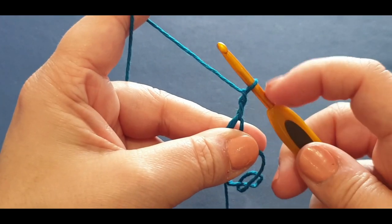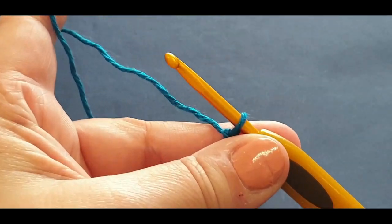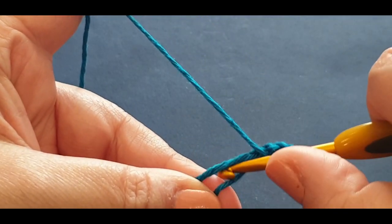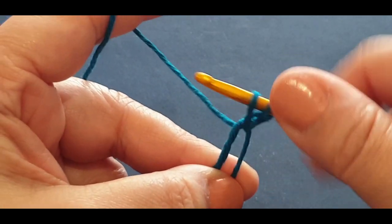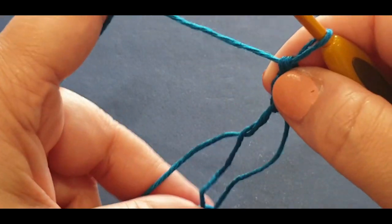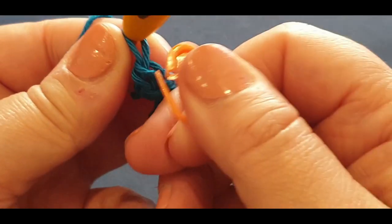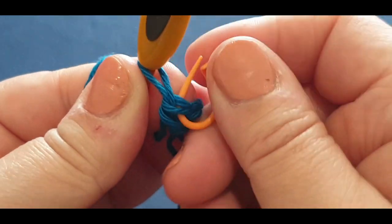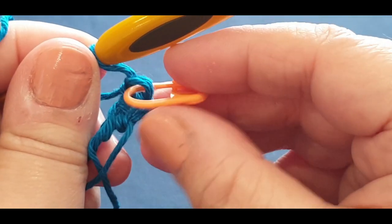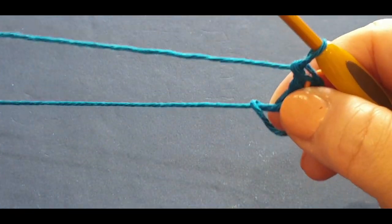These chain two for the next three rows will not act as anything — not a double crochet, nothing. Yarn over your hook and put a double crochet into the center: pop your hook in, pull up a loop, you should have three loops on your hook, yarn over pull through two, yarn over pull through the last two. Now grab a stitch marker and pop it in the stitch you just made — not the chain two. Before continuing, grab your tail and give it a gentle tug, leaving enough space to fit in 15 more double crochets.